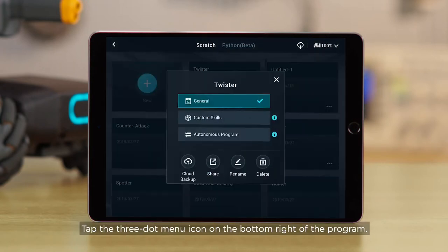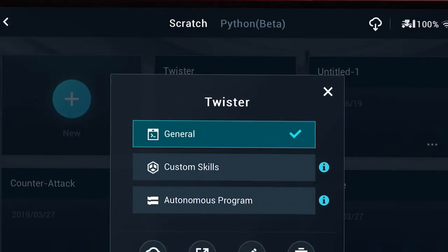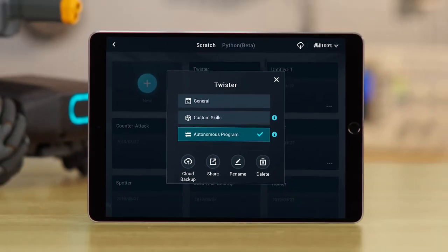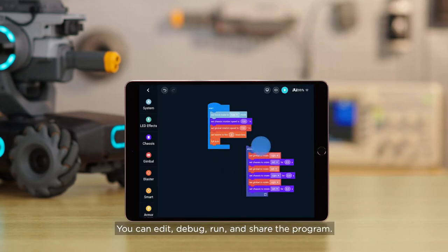Tap the three-dot menu icon on the bottom right of the program. You can then set your program as one of three types: General, Custom Skill, or Autonomous Program. Programs will be saved as General by default. You can edit, debug, run, and share the program.